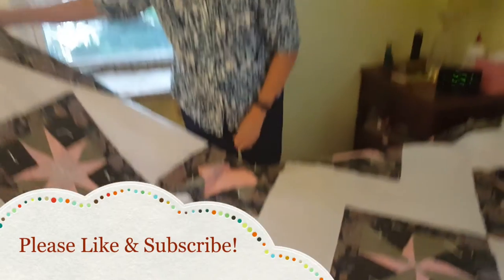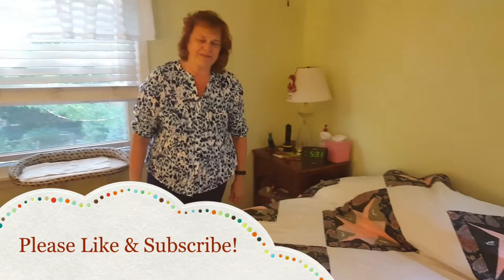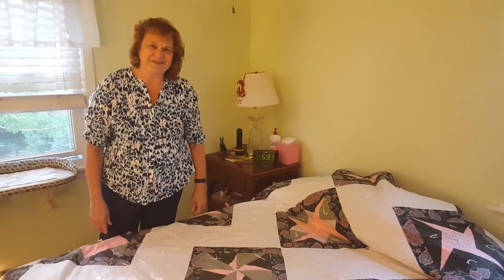Well, that's all. I just wanted to share — I finally finished these blocks, put them together, and it's been sitting around. Talk to you soon. Bye.